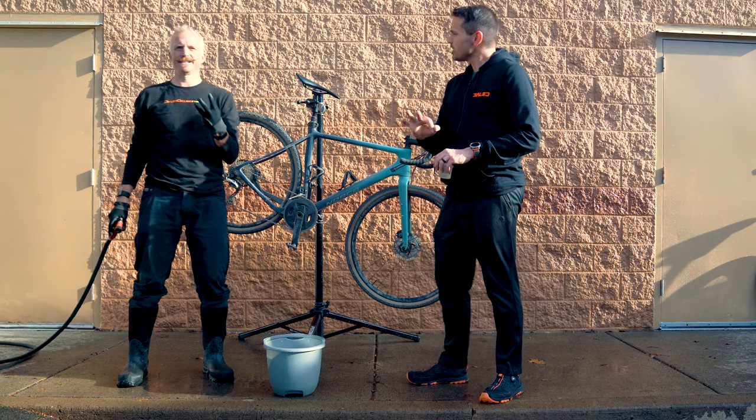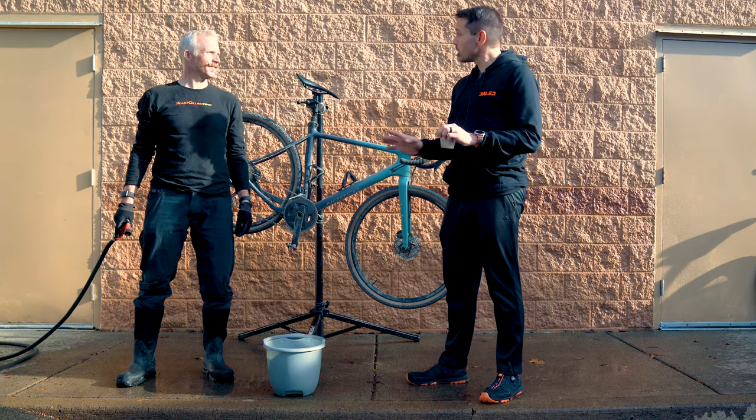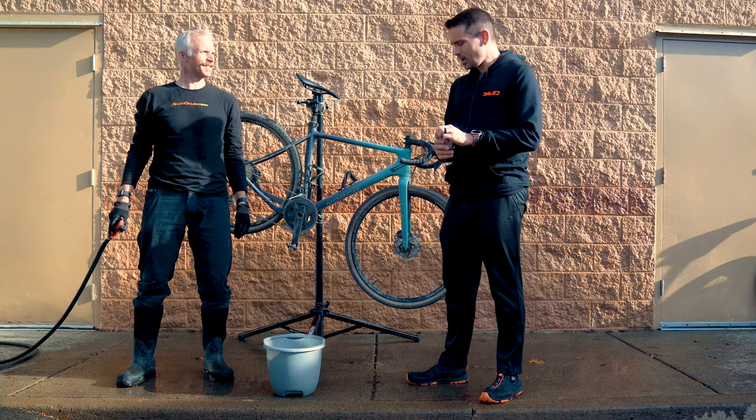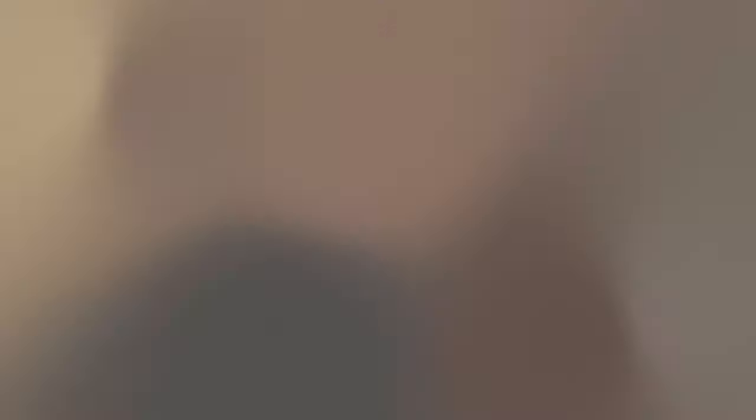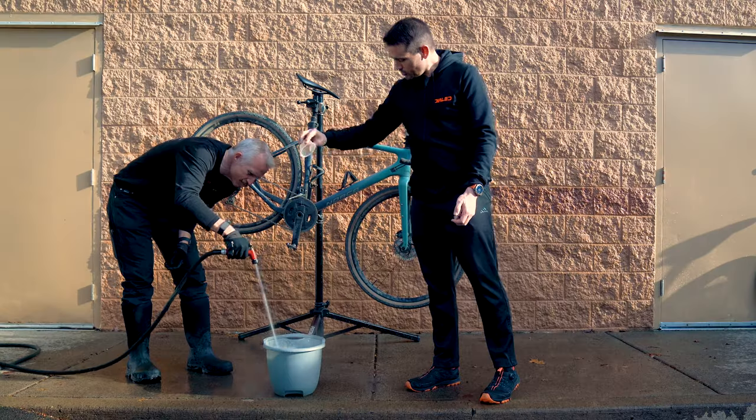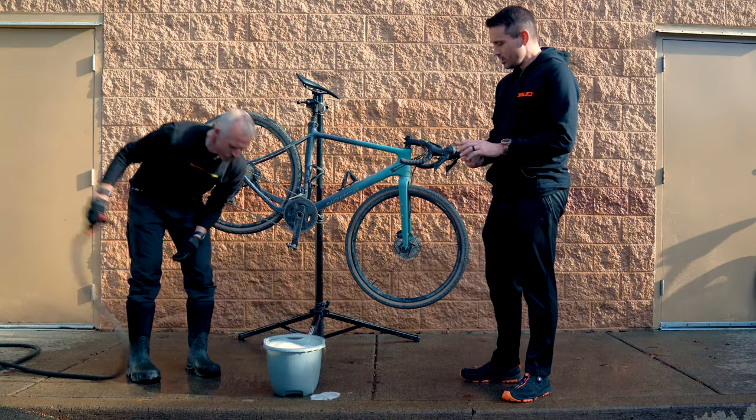Bike number three is just going to be soap and water and brushes. We're using Kirkland brand dish soap — put it in the water, give it some bubbles.